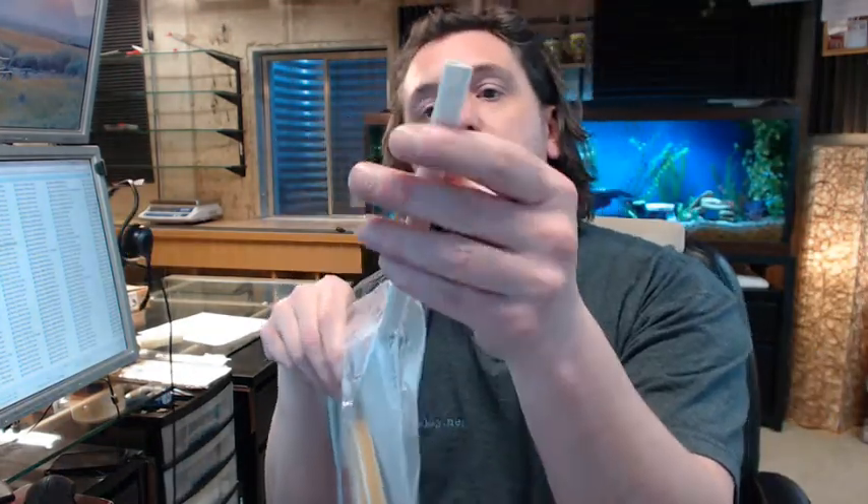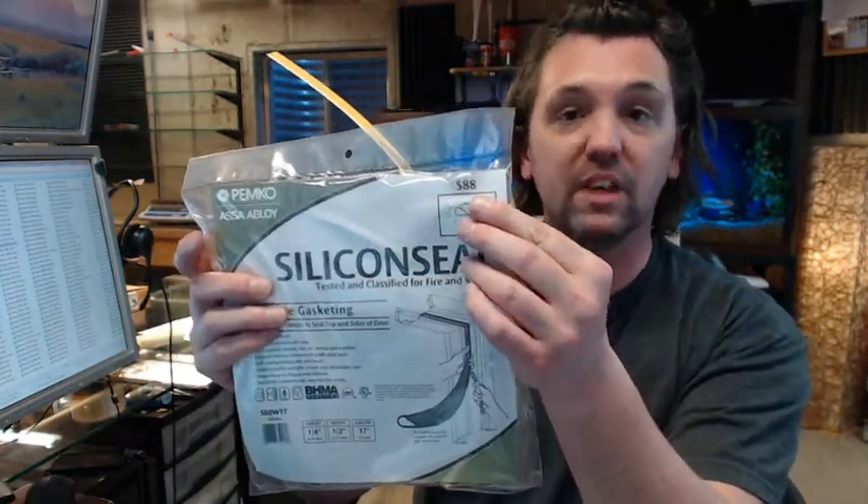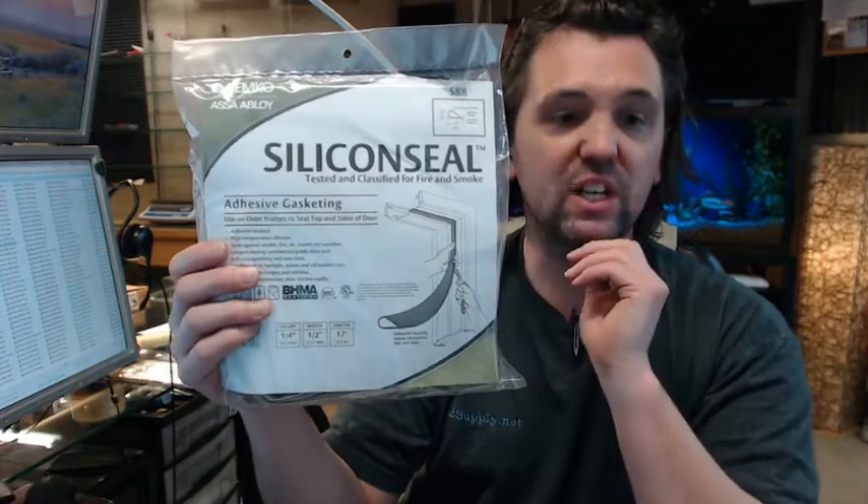This S88 is a very typical, very common item used for controlling smoke on smoke-rated doors. This product has been on the market for a very long time, and in my experience for my client base, this is synonymous. When someone says they need gasketing for smoke control, very often they are thinking exactly of the Pemco S88, available in several different lengths. This is a 17-foot kit.